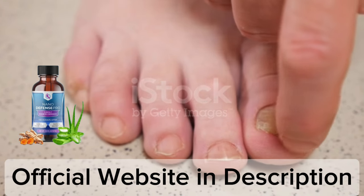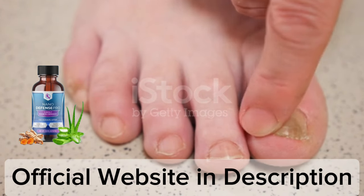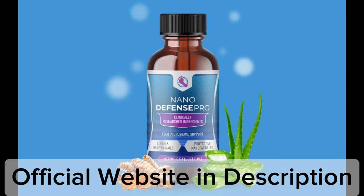NanoDefense Pro is a foot essential formula that helps improve nail and foot health naturally. This solution is combined with selected natural ingredients clinically proven to be safe, effective, and cause no side effects.